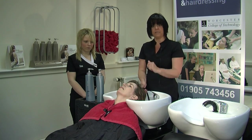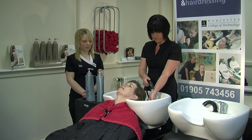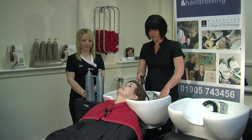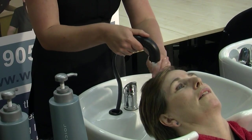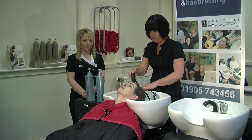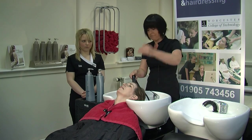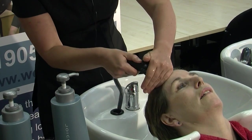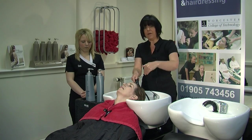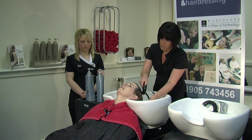Then we turn on the tap. The way we check the water is on our wrist — just let it run for a few seconds and check it on the wrist. If you feel the temperature is okay, you then place it onto the client's head. Is that okay for you? Always checking with the client that the water is okay. Then, using your one free hand, we're going to use cupping movements, pushing the water away. I'm holding the shower head so it's directing into the basin, not directly onto the client's head.